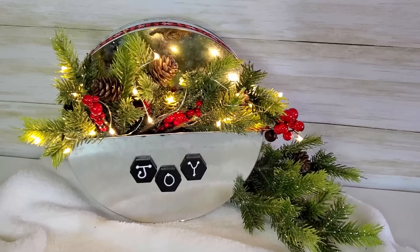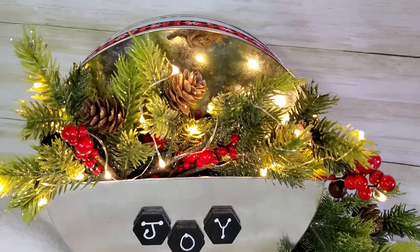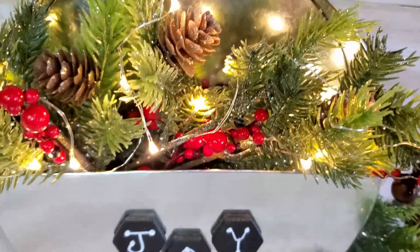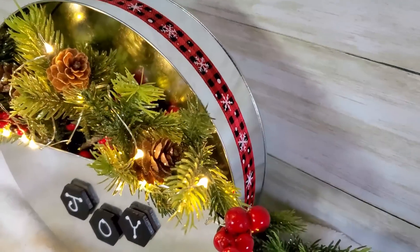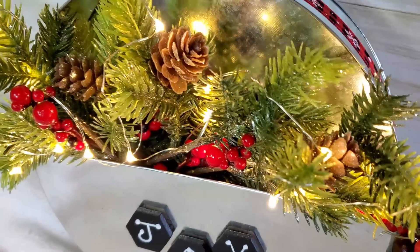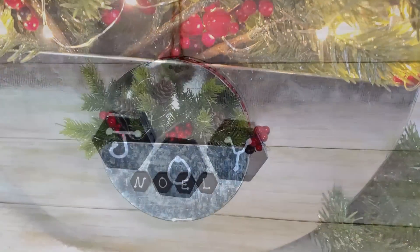If you're already subscribed, thank you so much for coming back. If you're new to my channel, welcome! If you like Dollar Tree DIYs and DIYs on a budget, be sure to hit that subscribe button and also hit the bell and set your notifications so YouTube will notify you when I upload new videos so you don't miss out on any upcoming DIYs.